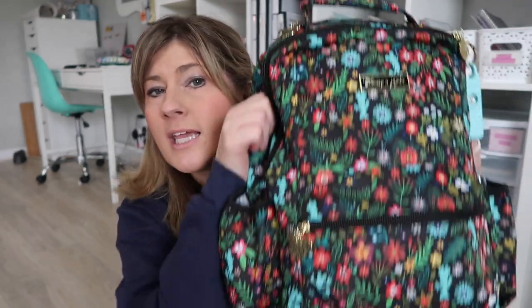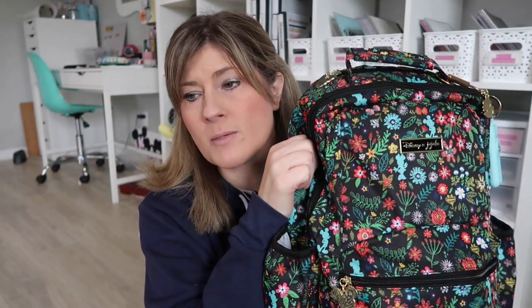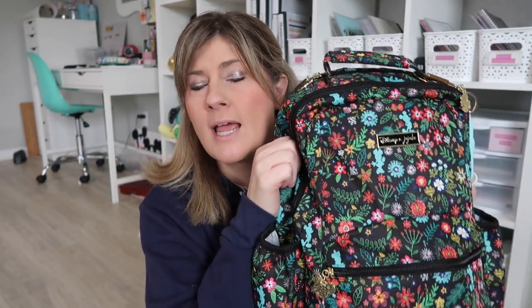So enough with my rambling — you are here to check out what I'm carrying in my B-Packed backpack. This is packed for work for tomorrow. I'm filming this on a Sunday, so this is how I've been using it for the past couple of weeks and I wanted to share it with you.